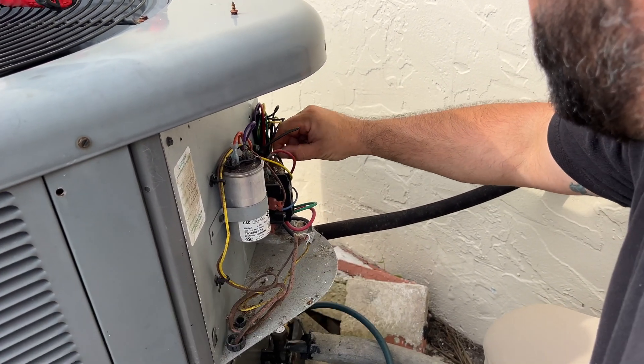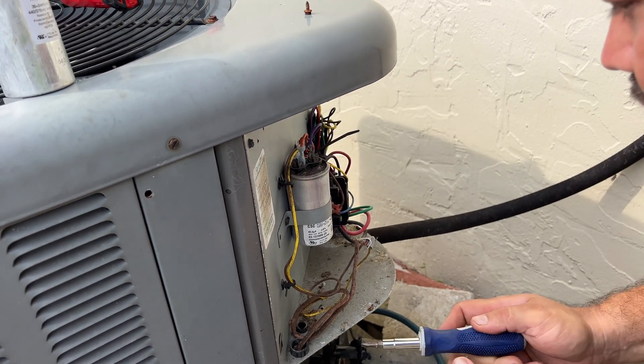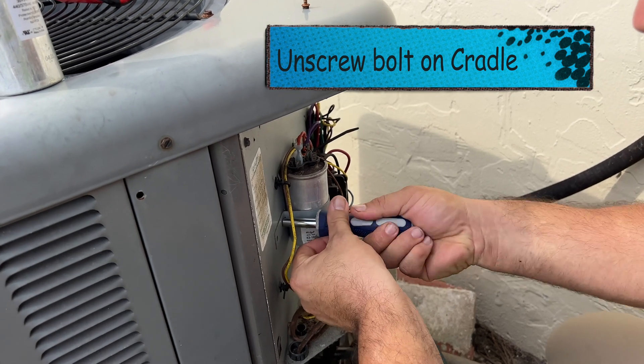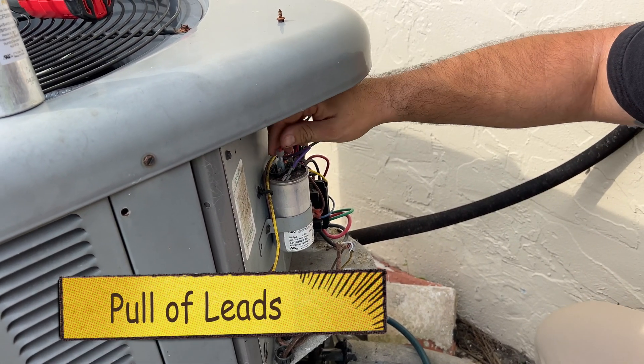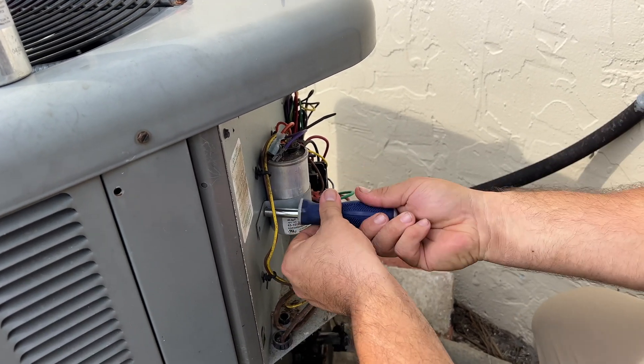Pull that lizard out. Those capacitors still have a charge in them, don't they? Yeah, they hold a charge, so you've got to be careful. Even when you've got the breaker off, you could still get shocked.